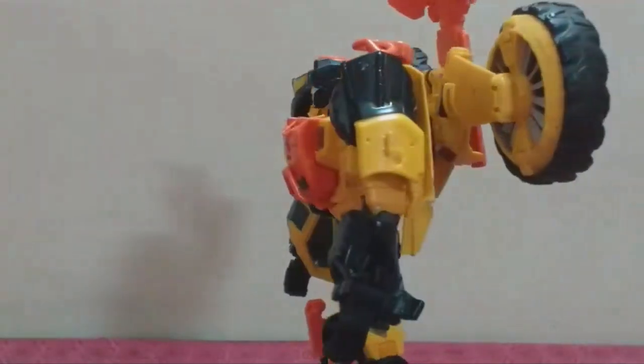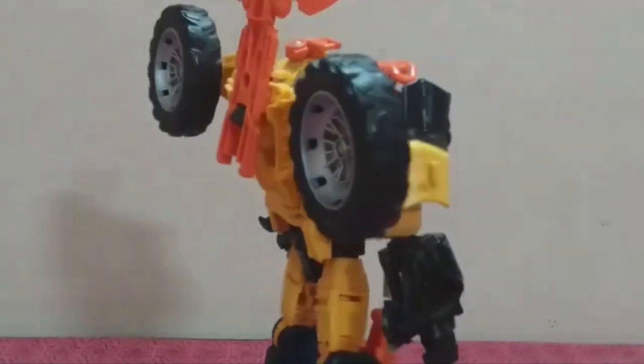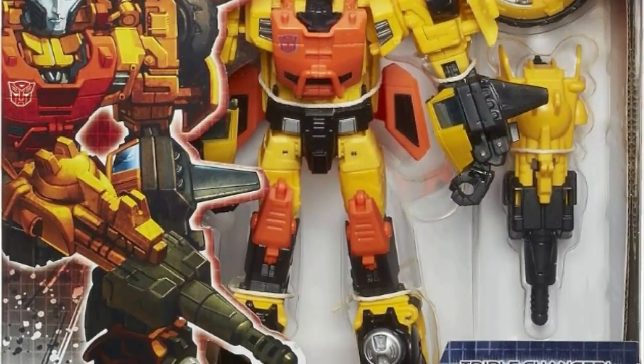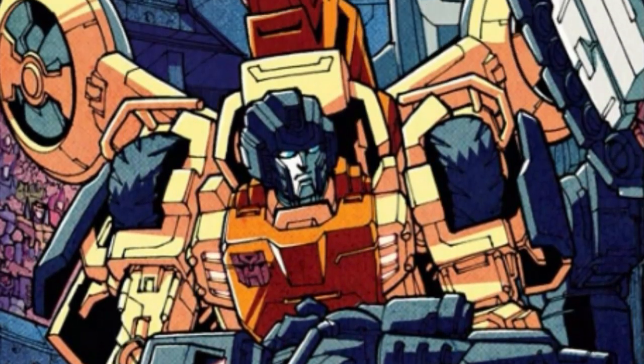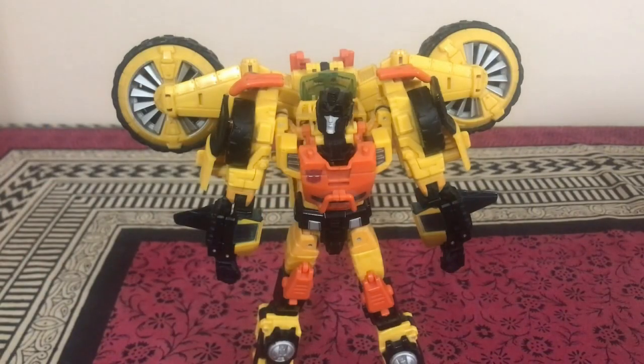What's up guys, this is PecanRangerAutobot97 back for another video review. Today we're taking a look at the old Transformers Generations Thrilling 30 Voyager Class IDW Sandstorm. This figure was originally a remold of Thrilling 30 Voyager Springer, also based off his appearance in the IDW comics. Springer set a high bar with how good it looked, and this Sandstorm figure is no exception.